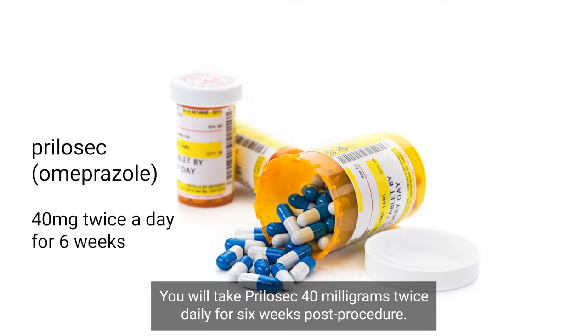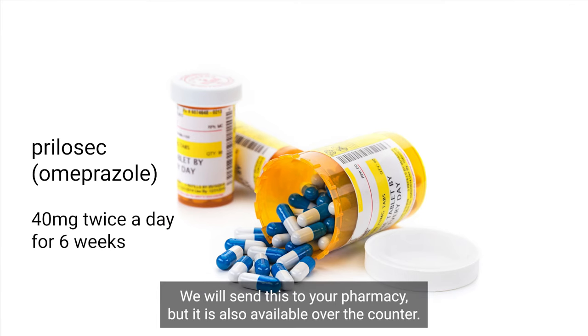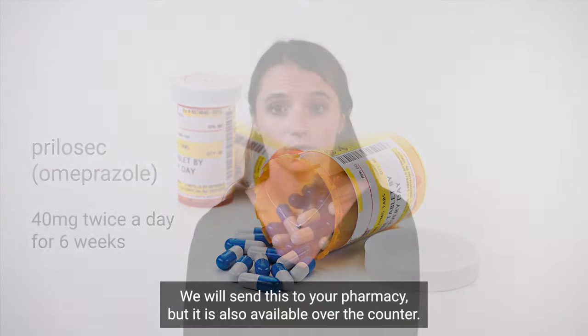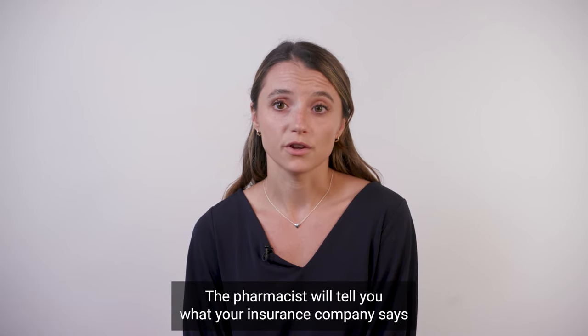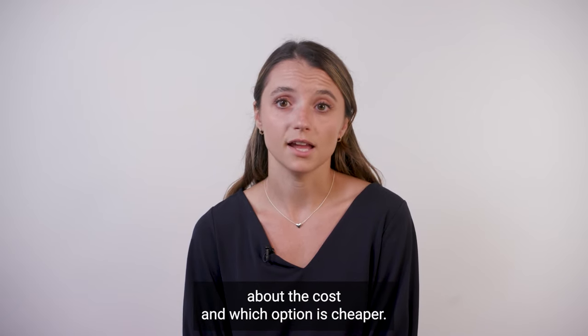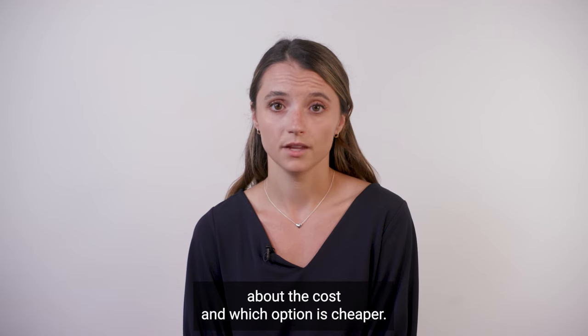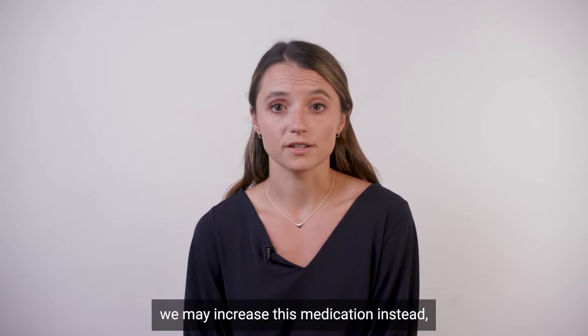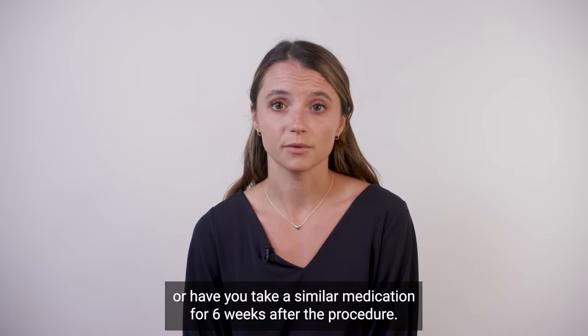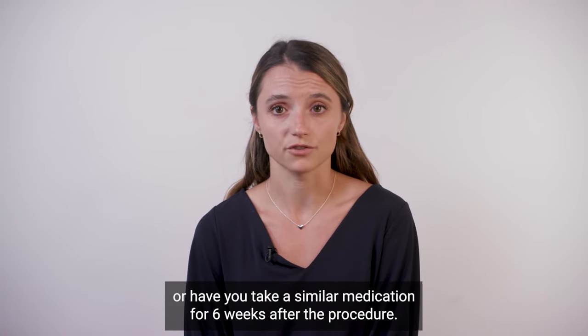You will take Prilosec 40 milligrams twice daily for six weeks post-procedure. We will send this to your pharmacy, but it is also available over the counter. The pharmacist will tell you what your insurance company says about the cost and which option is cheaper. If you are already on a medication for acid reflux, we may increase this medication instead or have you take a similar medication for six weeks after the procedure.